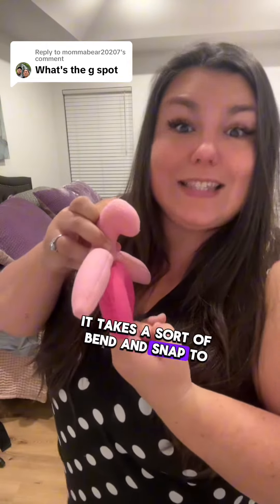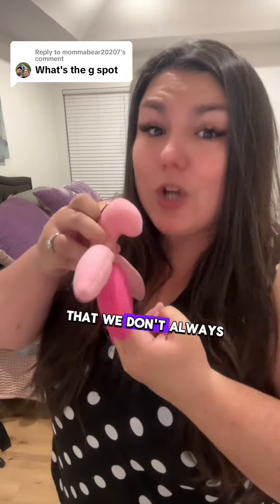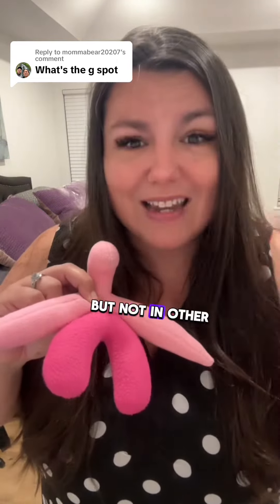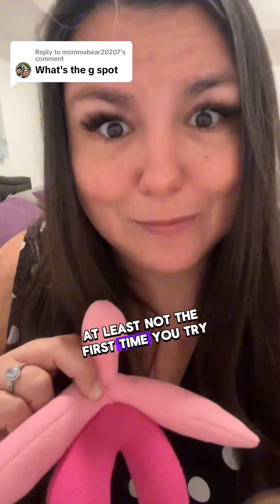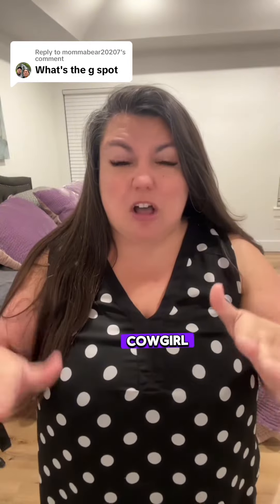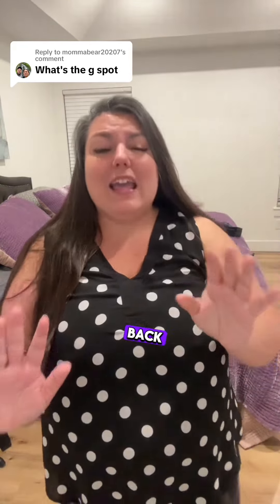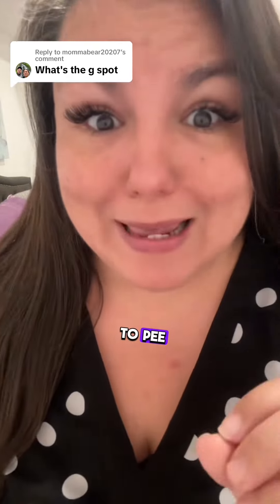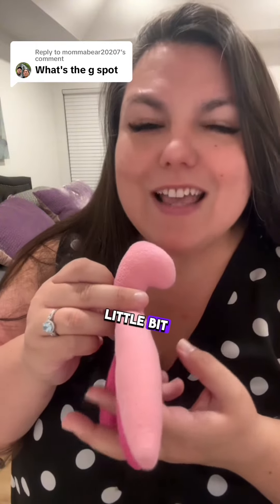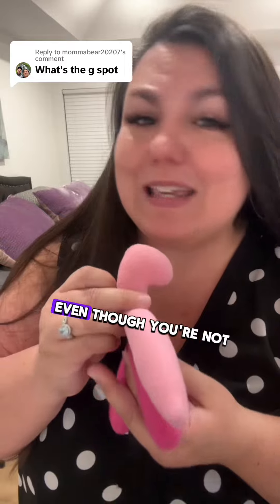It takes a sort of bend and snap to it that we don't always hit. Typically, we hit it in the cowgirl position, but not in other positions, at least not the first time you try them. My first tip: get into cowgirl, then tip back until you feel like you have to pee. When you tap that G, it actually pinches your urethra a little bit, so you feel like you have to pee even though you're not going to.